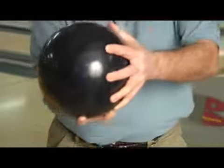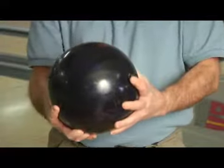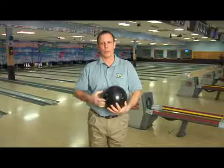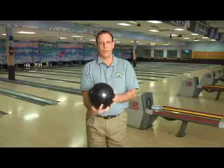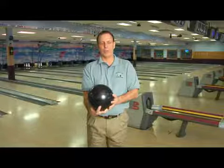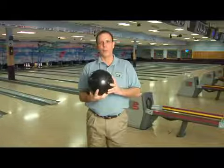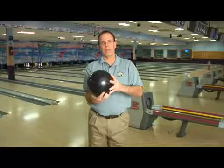If you want to throw the ball straight, then you just put your hand underneath the ball like this and let the ball come straight off your hand and the ball will go straight. If you want to get even more hook, you can hold the ball at this angle and cup your wrist, and you'll get even more hook because you'll impart a whole lot more spin on the ball as it goes down the lane. You can move your index finger out and that'll generate more hook, or move your index finger in and that'll normally generate even less hook.